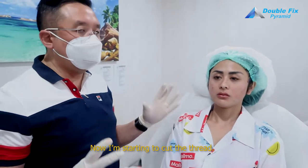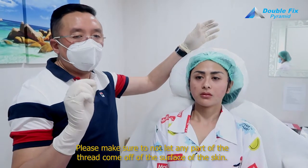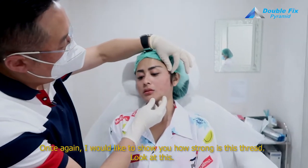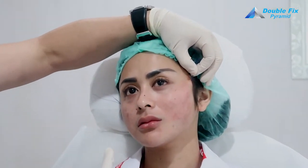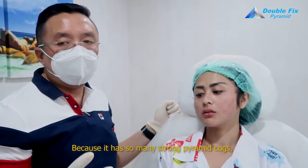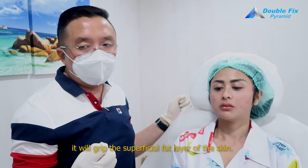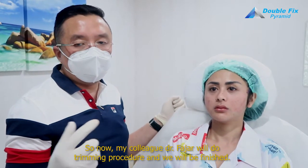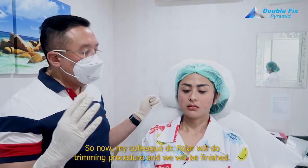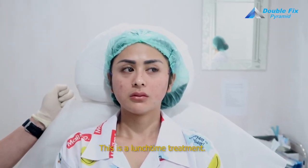Now starting to cut the thread. Please make sure not to let any part of the thread out of the surface of the skin. I would like to show you how strong this thread is — because it has so many strong pyramid barbs, it will grip the superficial fat layers of the skin. Now my colleague Dr. Fajar will do the trimming procedure. You can see there is no dimple on her, no downtime — this is really a lunchtime treatment.